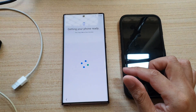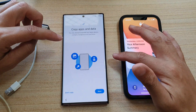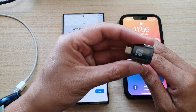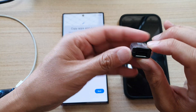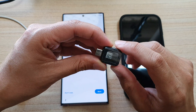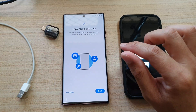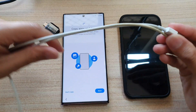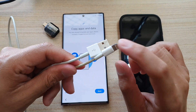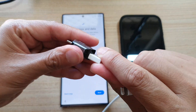It says checking for update. Now, in order to transfer the data from the iPhone to your Galaxy S22, you need one of these devices — it is a Samsung Smart Switch adapter. This adapter can be purchased online or at your Samsung store. It does not come with the phone, so you need to purchase it separately. You also need one of these lightning cables, which comes with your iPhone. This is the USB-A and lightning port connector. Plug this into the Smart Switch adapter like so.